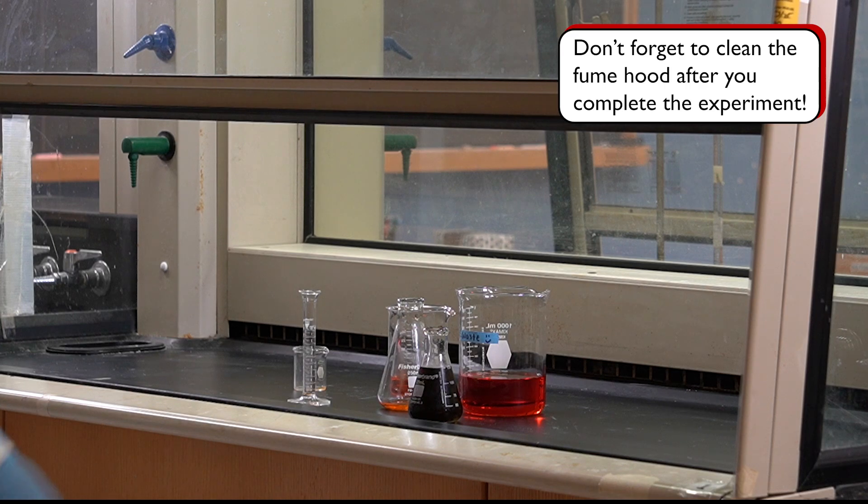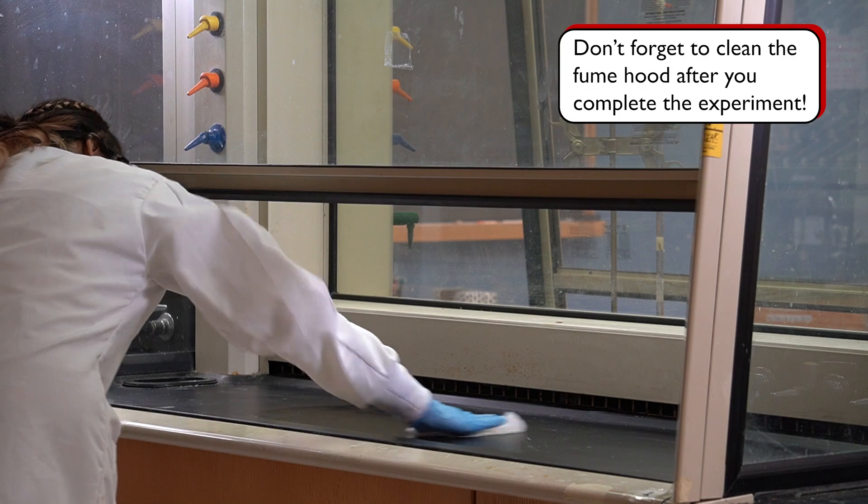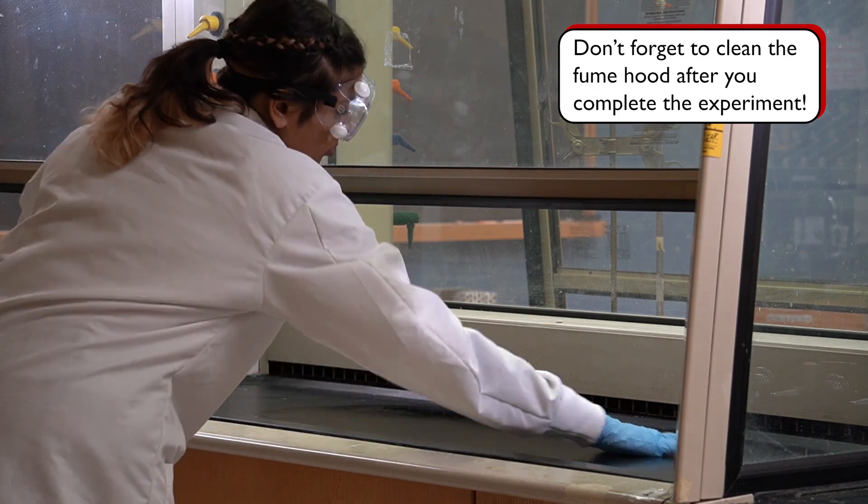Don't forget to sufficiently clean the fume hood after your experiment is completed, so that whoever uses the fume hood after you can start with a safe workspace.